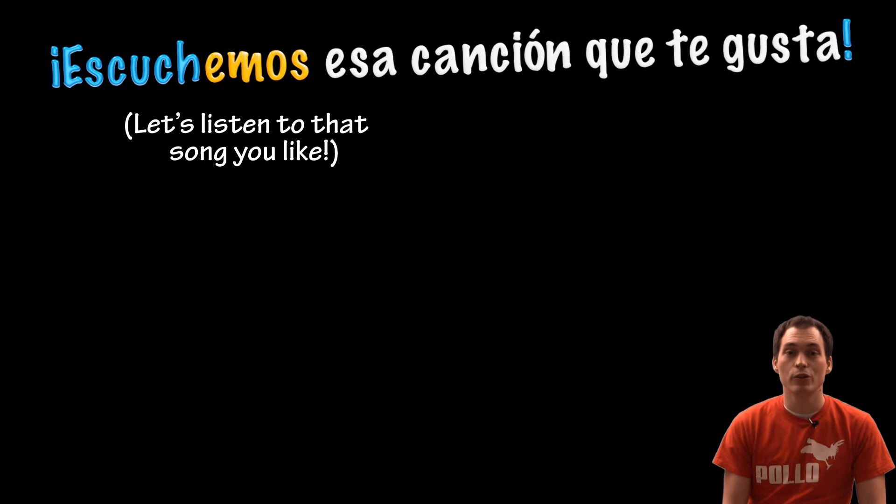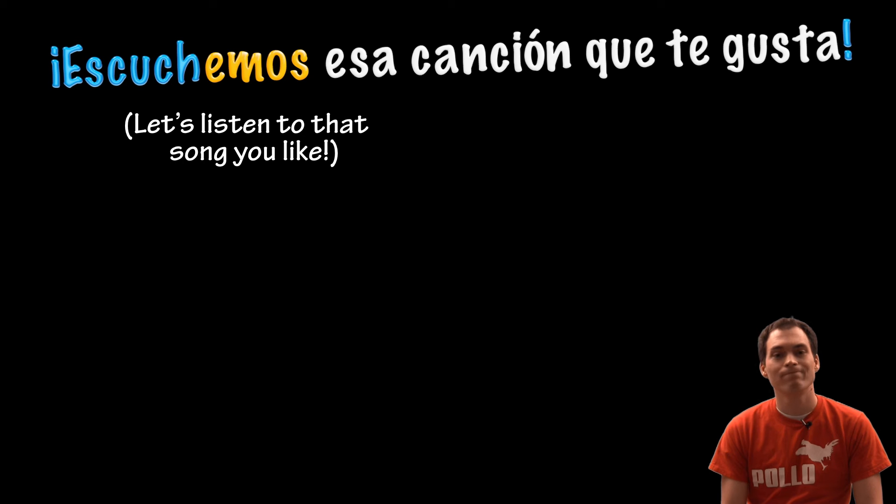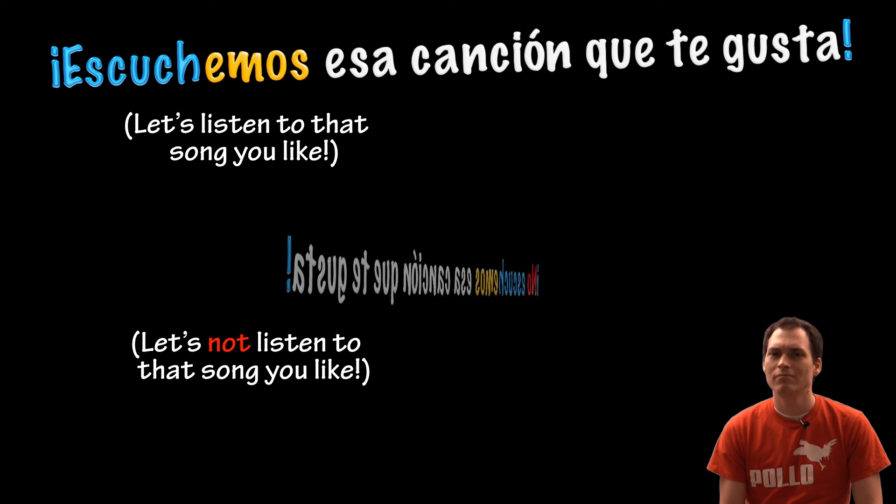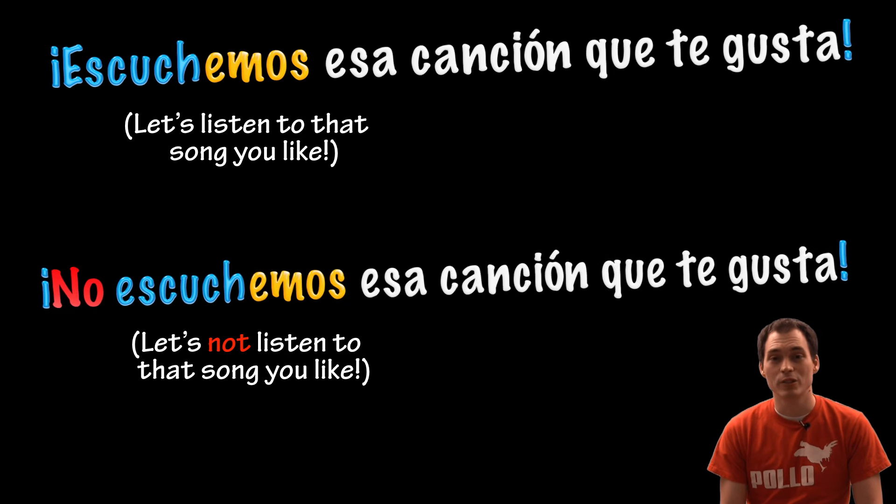Let's listen to that song you like. Escuchemos esa canción que te gusta. Let's not listen to that song you like. No escuchemos esa canción que te gusta.